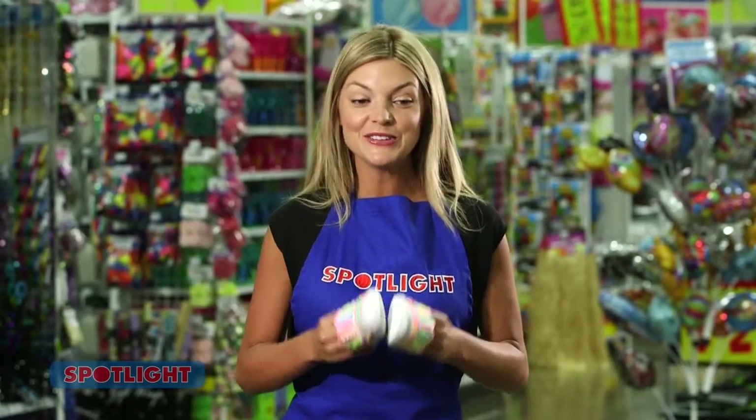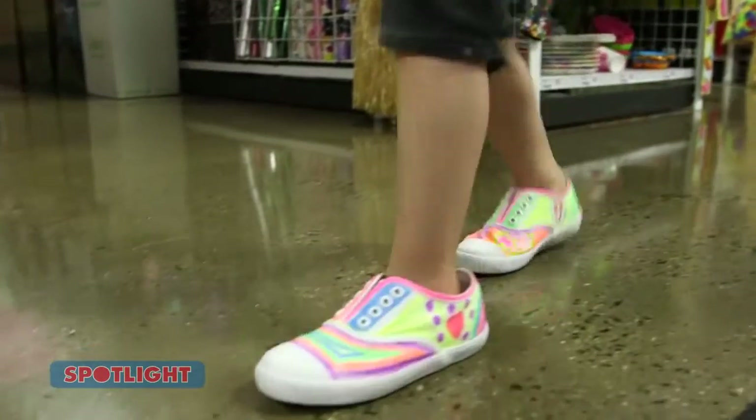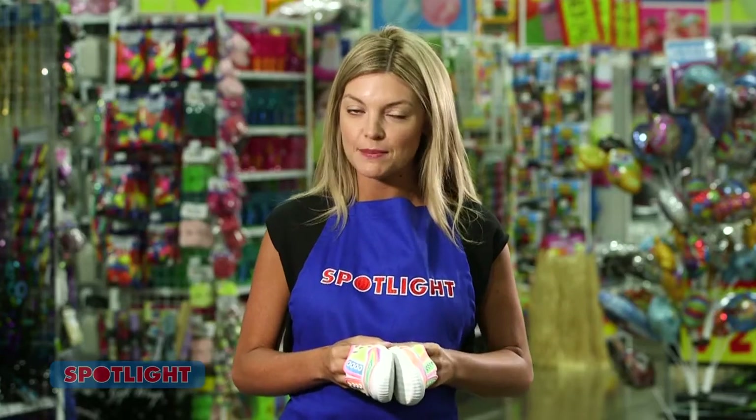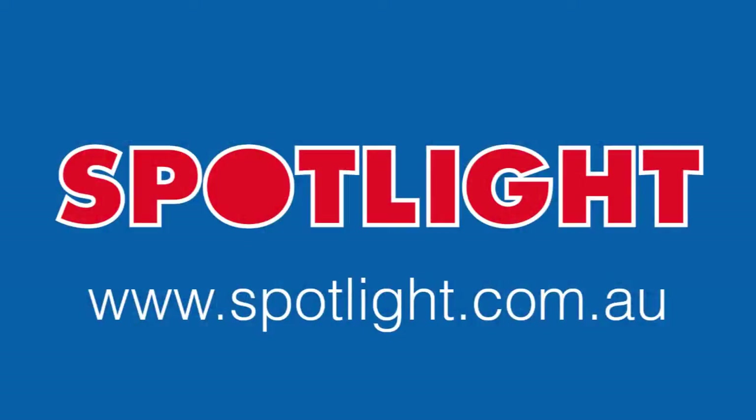Now all you have to do is wear your shoes and your friends are sure to be impressed. For more fun ideas, check out the Kids Project pages in the latest edition of Get Creative.